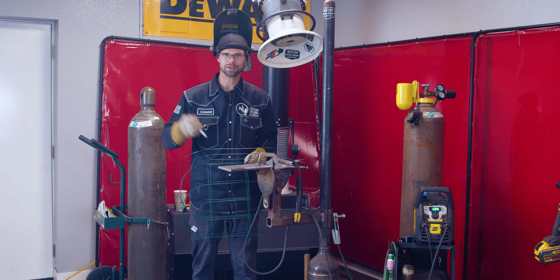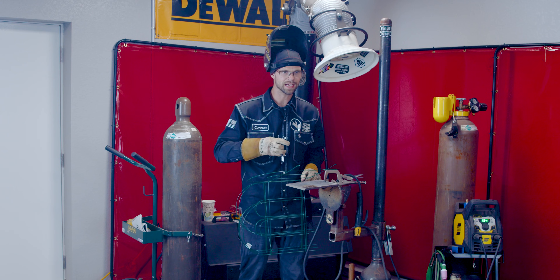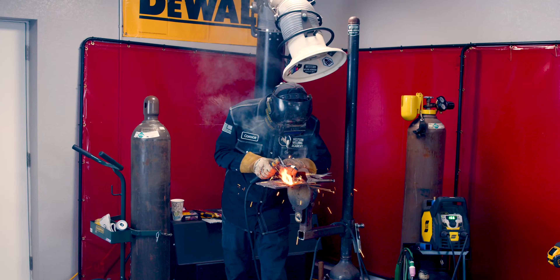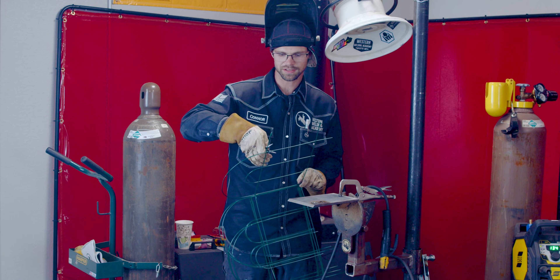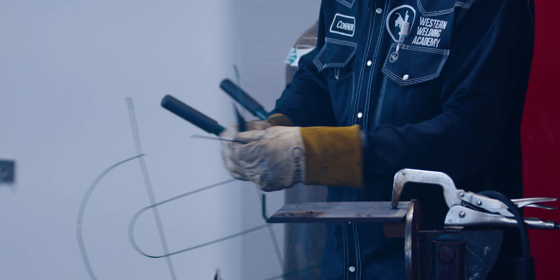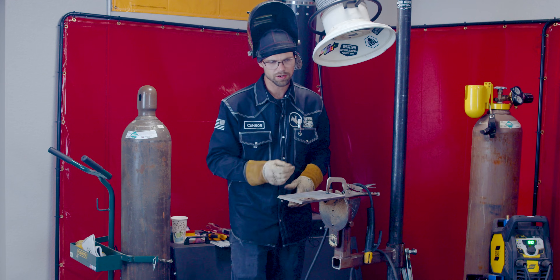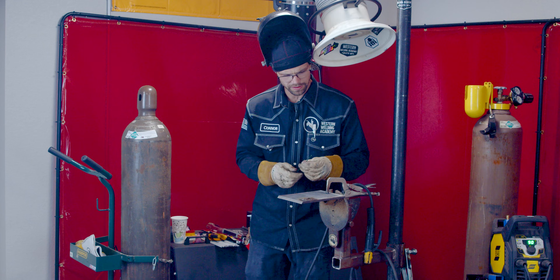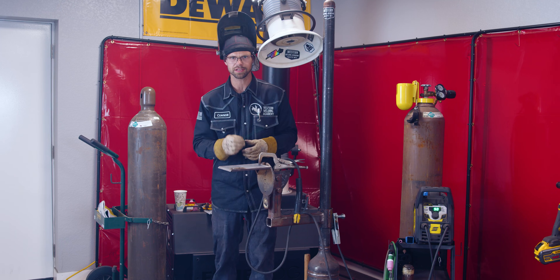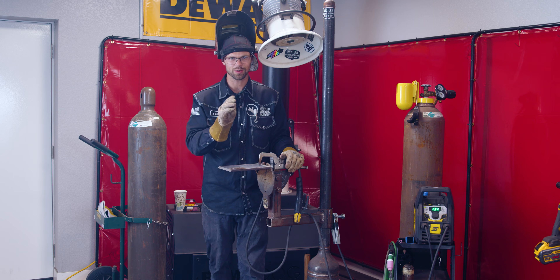If you haven't seen part one you can find it linked here. If you have, you know in the first episode we used pliers to make a weld — now they're going to assist us in getting this rod ready for the next weld. Whenever I use garden border wire fences to weld, I typically set the machine to 90 amps. That seems like a good starting spot. Let's see if we can grow some beads.